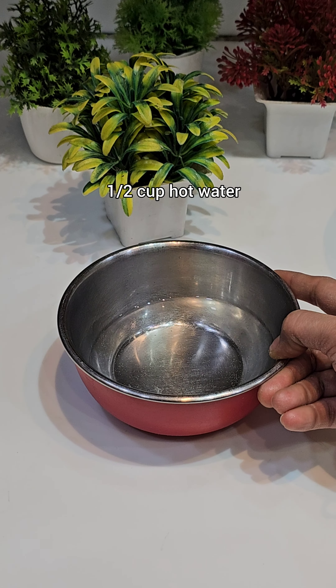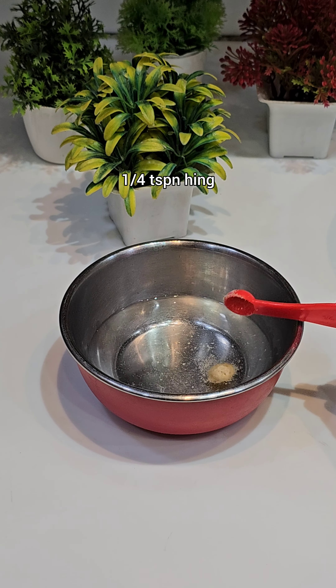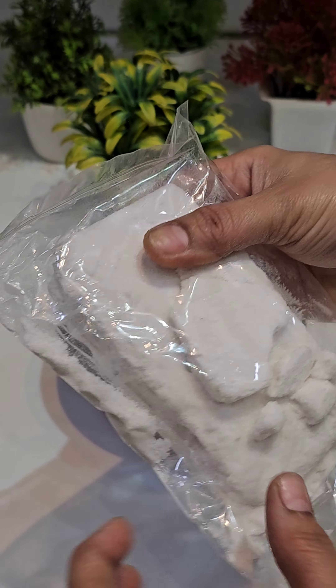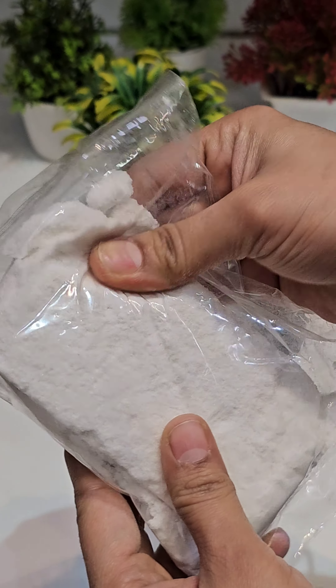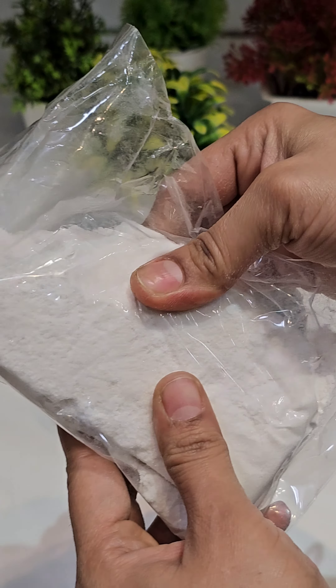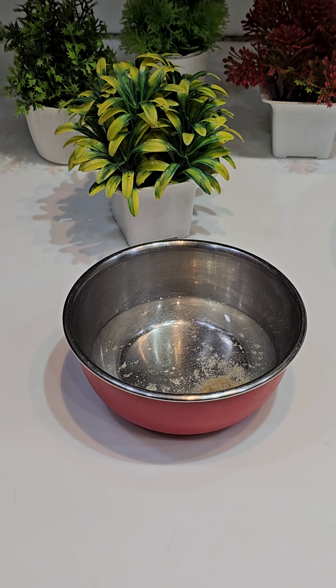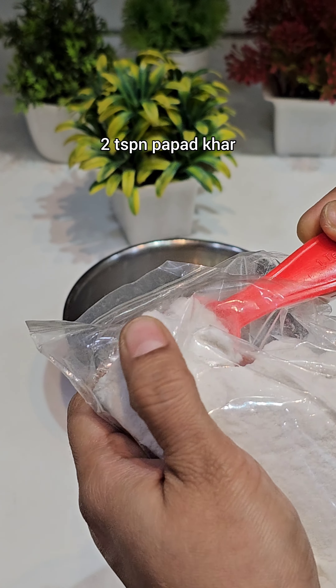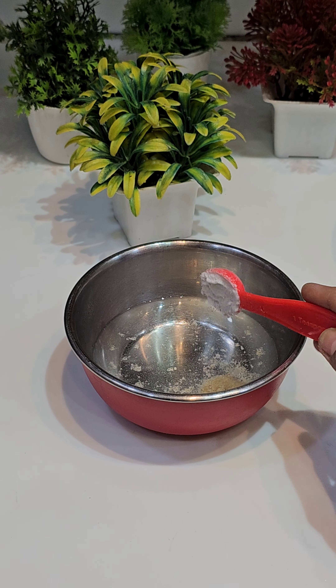I put 1 cup of hot water in a measuring cup and then into a bowl. If you are not able to find the ingredient in your area, you can purchase it online. I am going to add 2 cups of hot water in total.